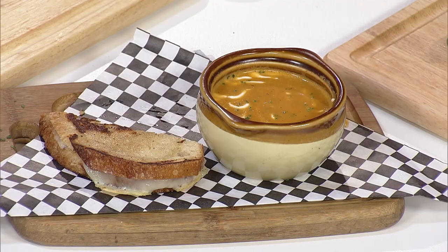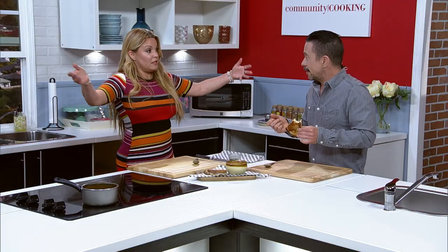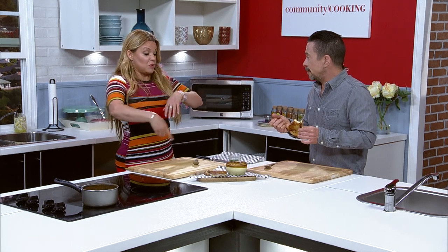I urge all of you to make this, but better yet also go to Hay 19 and order it — or order it to go. We do large quantities of chicken pot pies and pot roast soup as well.